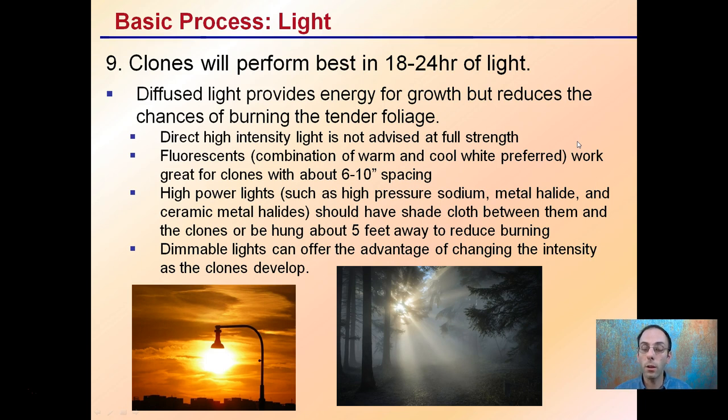Step ten is lighting. Clones perform best under 18 to 24 hours of light. Diffused light provides energy for growth while reducing the chance of burning tender foliage — direct high-density light is not advised. Fluorescents with warm and cool light work great, positioned about 6 to 10 inches away. High-power lights like high-pressure sodiums or metal halides can be used with shade cloth or hung about five feet away. Dimmable lights are another great option as they allow intensity to be adjusted as clones develop.